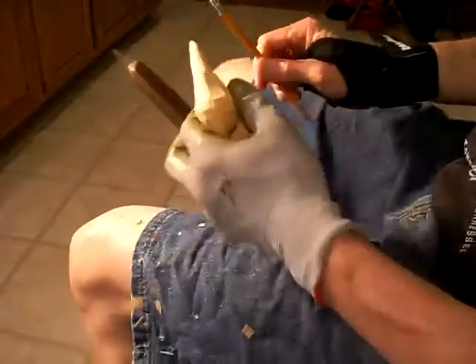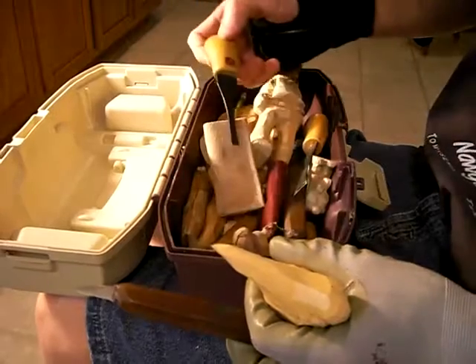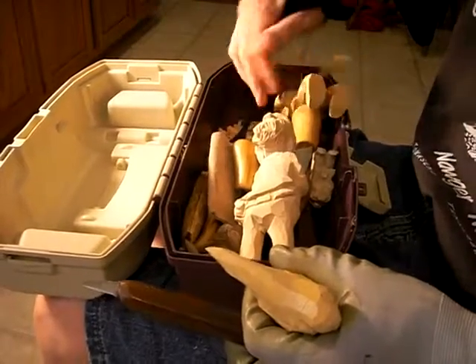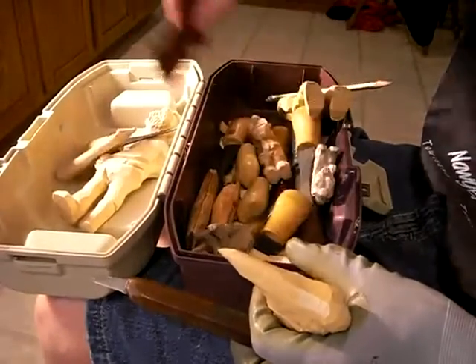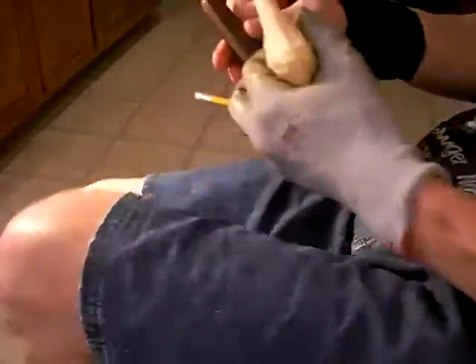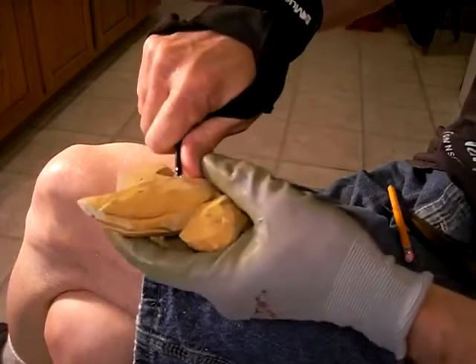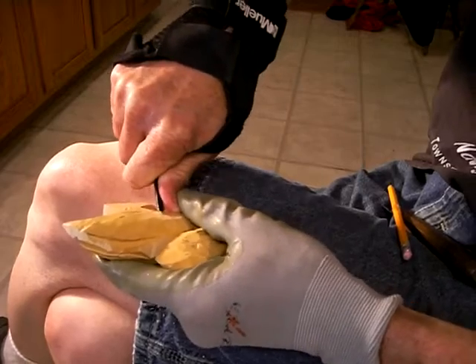Now let me get my v-tool. Let me bring my tools over here — let me find one of my v-tools here. It would always be the last one you're going to find. There it is — there's my main v-tool. Now what we're going to do is come along here and just take our v-tool and do this number.